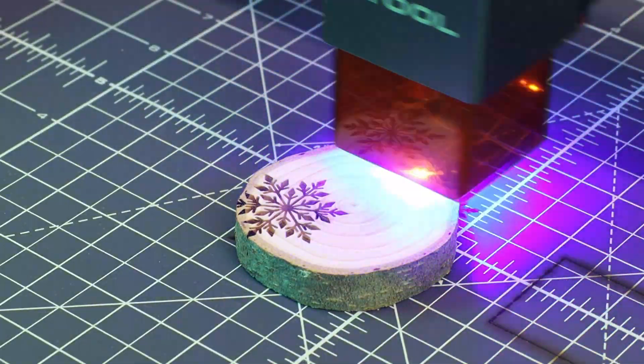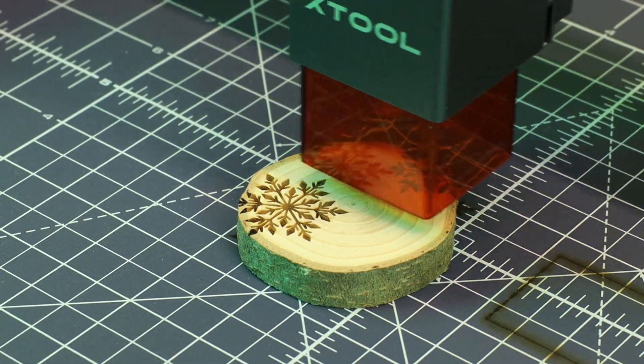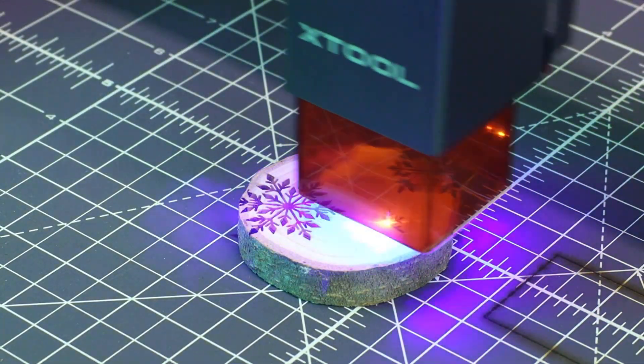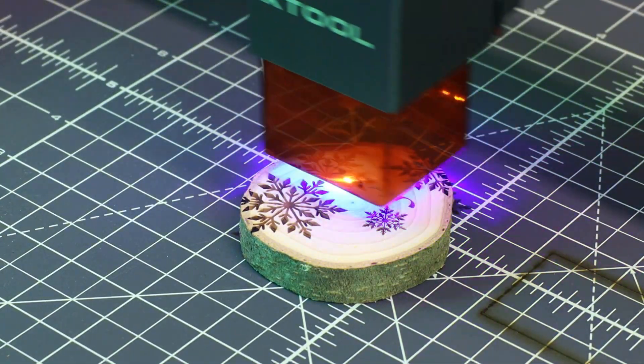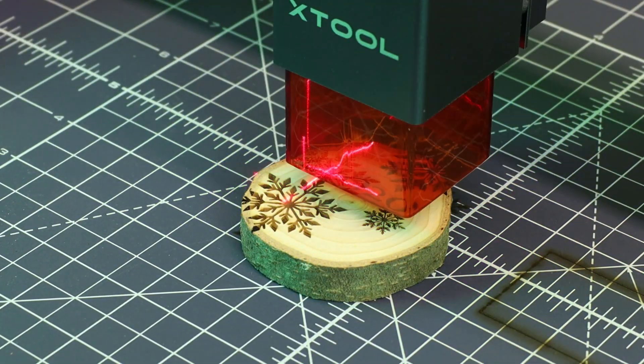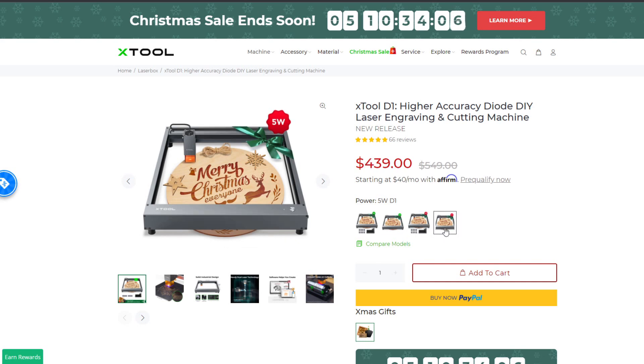The free software that this comes with will be more than enough for most people, and it has the option to upgrade to Lightburn, which gives you a ton more options and flexibility with this machine. If you're interested in getting one of these, or some of the other materials and ventilation setup that I used, I'll have links to everything down in the description below. There are four different kit options for this particular laser, so what you need will be totally up to you.